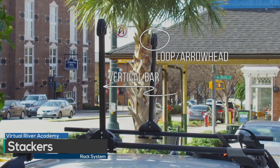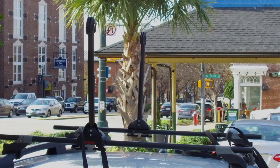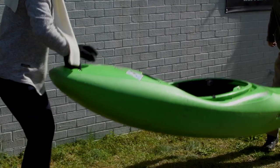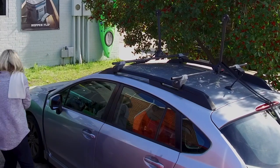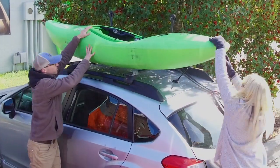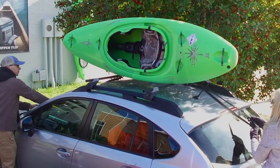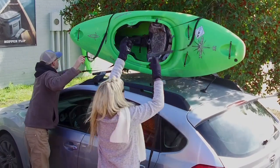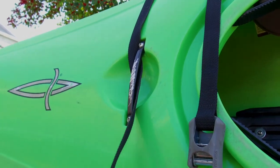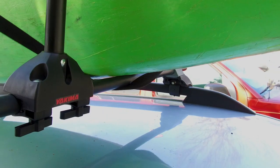The stacker system includes two vertical bars with either loops or arrowheads at the top. Each vertical piece is known as a stacker and offers support for the kayak as well as a tie-down point. Place one strap around each arrowhead stacker, or through the loops if available. Place the boat directly onto the crossbars, either on your own or with a friend. The crossbars are the least stable platform, so it's nice to have someone help balance the kayak on edge. The advantage of the stacker system is that you can place multiple boats side by side, saving space and money. Run one strap through the security loop on the boat if available, then run the end of each strap under its crossbar.